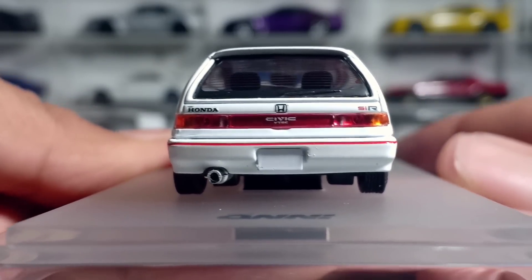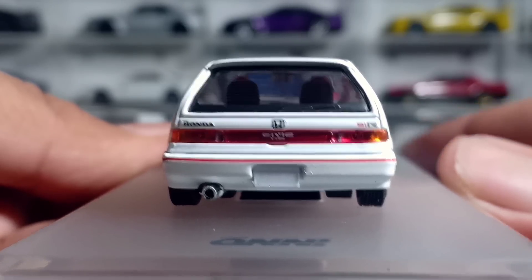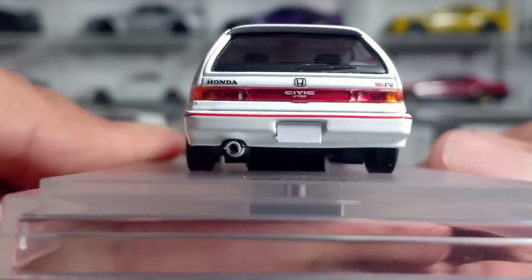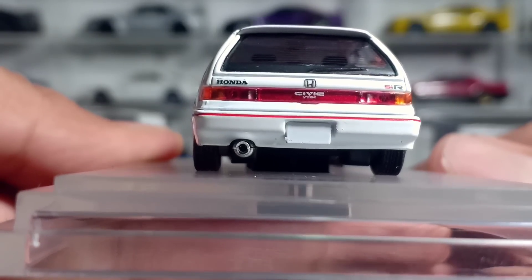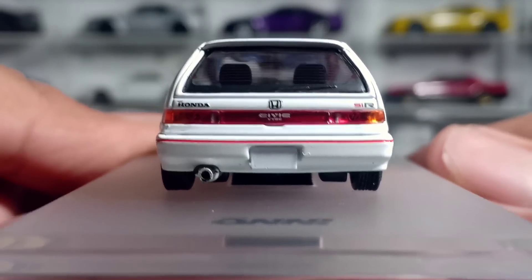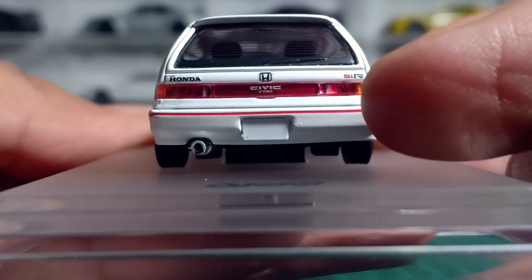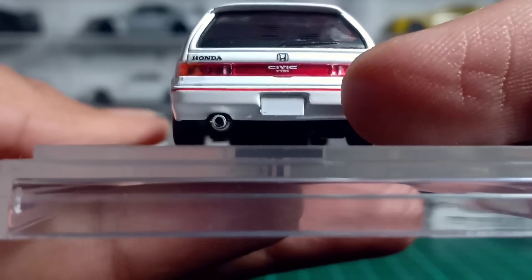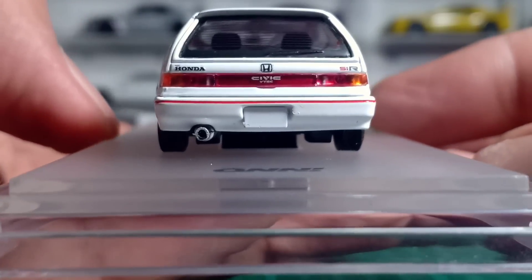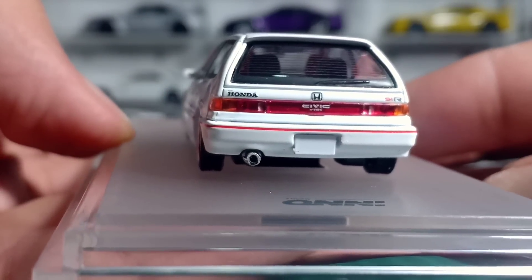Dan kita lihat tampak belakangnya. Ini cakep banget, belakang paling rapi dibanding kemarin review si Genio ataupun si FD2. Memang masih agak kasar tapi bagus ya, nggak terlalu parah. Mika-nya bagus, logo Hondanya juga masih rapi. Untuk dudukan kenalpotnya juga masih di tempatnya. Cakep, ini EF kalian harus punya nih guys.